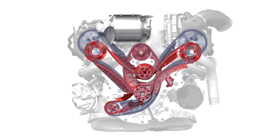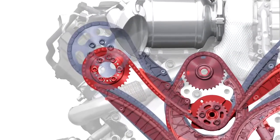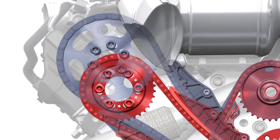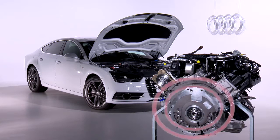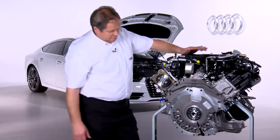On the previous version, shown here in blue, we can see that the camshaft is bigger than on the current model, as shown here in red. As on the previous version, the complete chain drive is located under the chain housing cover. However, in contrast to the previous version, the new system is made up as follows.